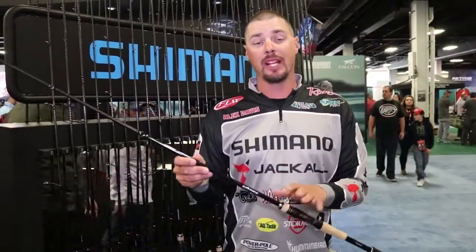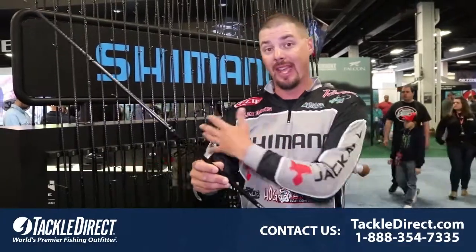Hey everybody, Alex Davis here at the Bassmaster Classic, checking out the new X-Frieze. We have five new models to add to the line.